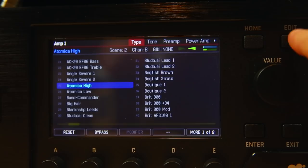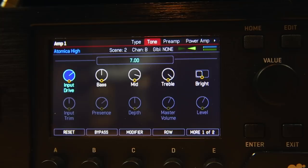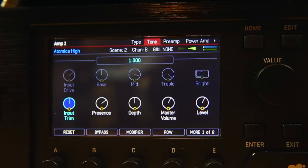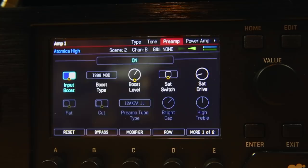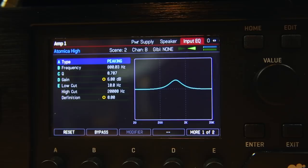Amp number one is the Atomica High. These are the settings: I've got the mid and the treble absolutely cranked, the master volume raised up a bit, and I've backed off a little bit of the bass because this is not a super chunky modern kind of sound — you can go a little easier on the bass to get a Plexi kind of thing. I've got a T808 mod as a boost on there, and then I've hit the front end with a peaking input EQ, which is very much an 80s-style thing — the old Furman rack mount parametric EQ trick.